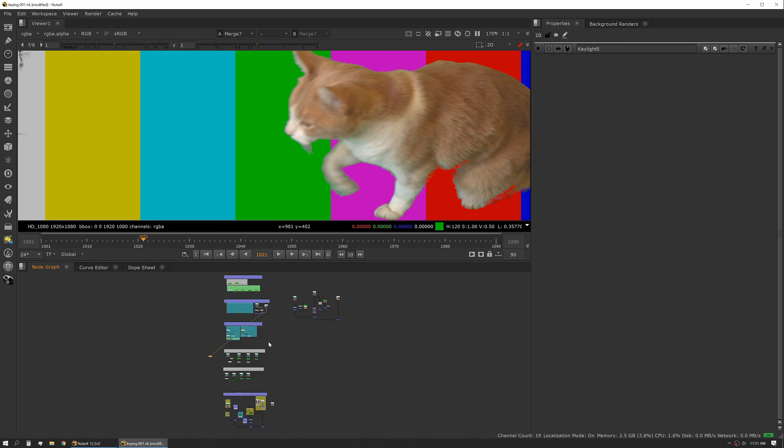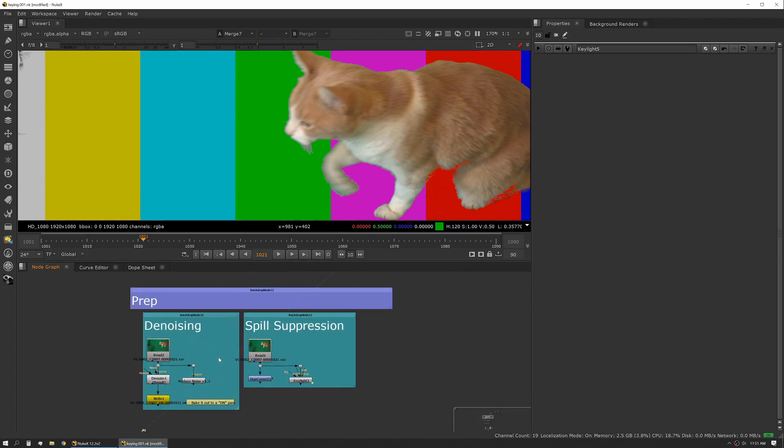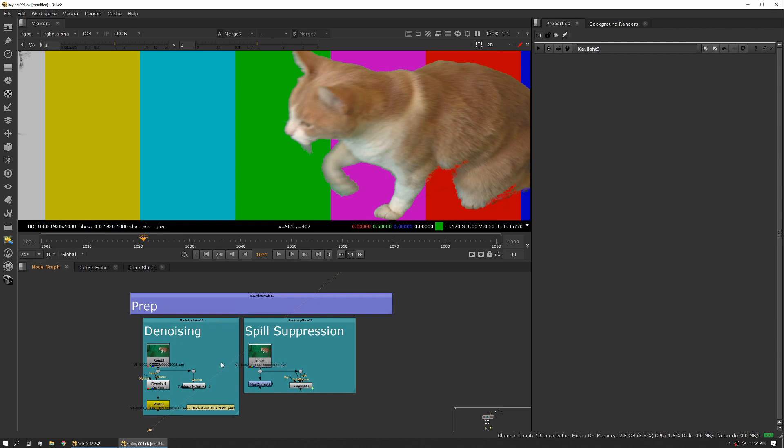Let's talk about prep. This is something that I think is missed a lot when it comes to pulling a key. Like we talked about, a lot of times you're not going to be dealing with perfect footage. It's not going to be high bit rate, or it's going to have a noisy sensor, or there are going to be some other issues. So prepping is an important aspect of this that can really change the output of your keys.